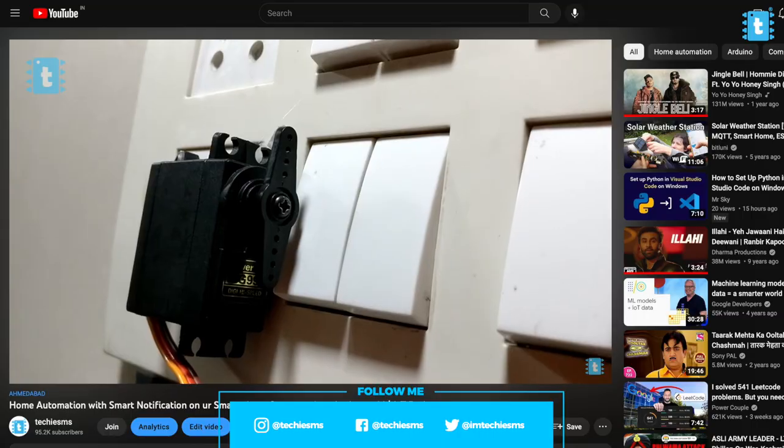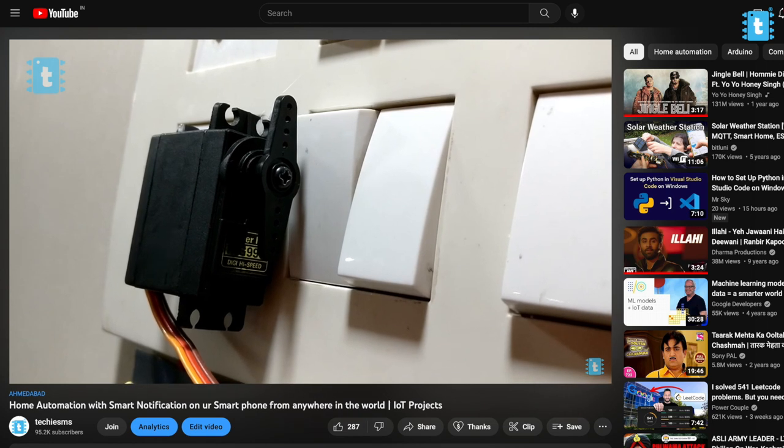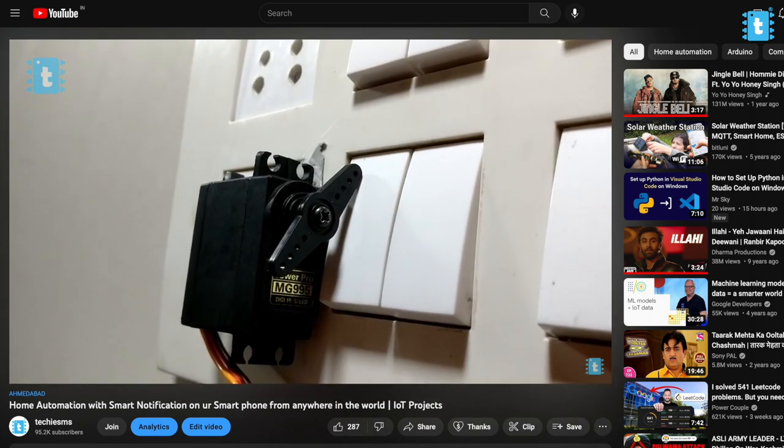While thinking, I got the idea from one of my very old projects in which I used a servo motor to turn a switch on and off. I thought: why not use this technique here, so that we no longer need to open the switchboard or interact with those AC wires at all? So I started making this project in that direction.